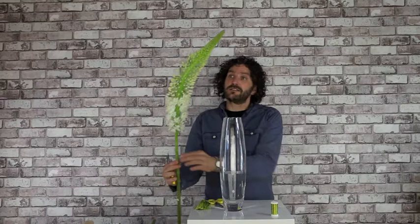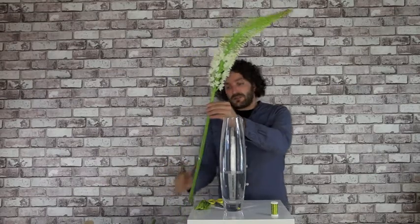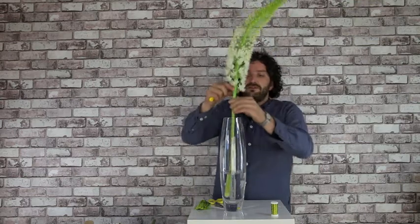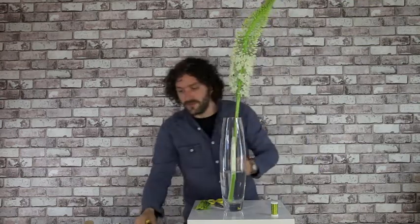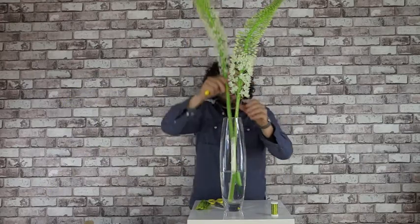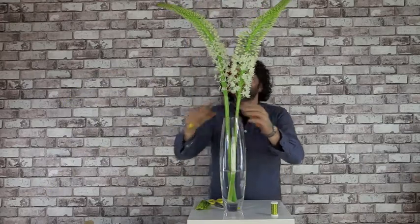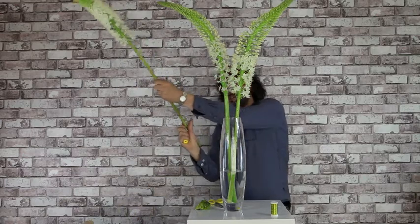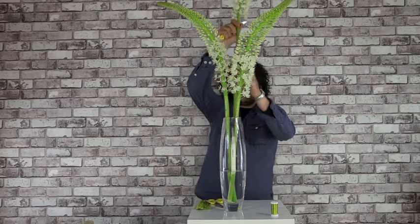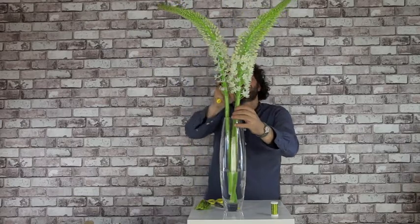We're going to use some really nice Eremurus flowers — you can see already that they're huge. And we have a very nice glass container. We're just going to put them in, very simple. We're going to try to create a nice design using just a few flowers.